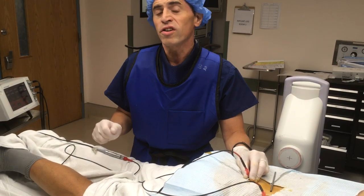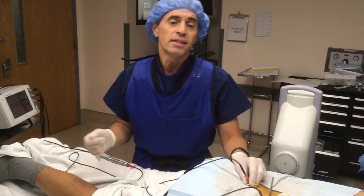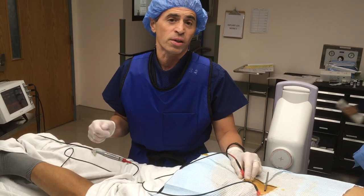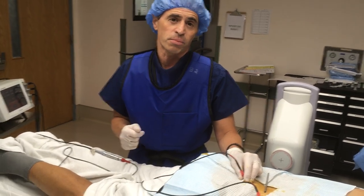We're going to stun the nerve — it doesn't hurt the nerve, but it alleviates the nerve transmission to the brain and helps alleviate the patient's leg pain. We have great stimulation here, so I think we're going to get a really good result. For patients who are having sciatica from a nerve root problem, this is a great treatment to perform.